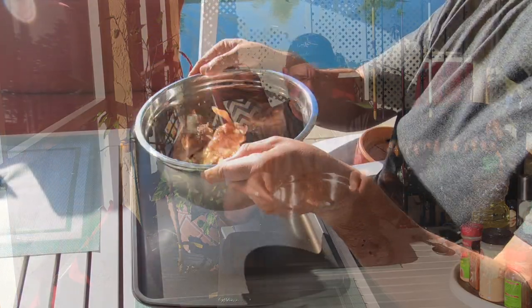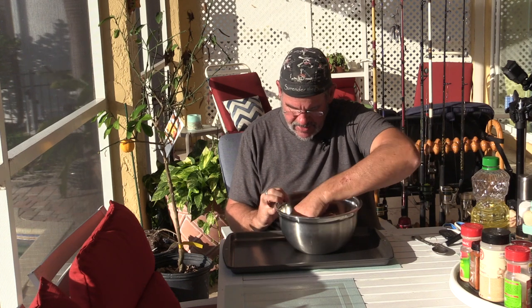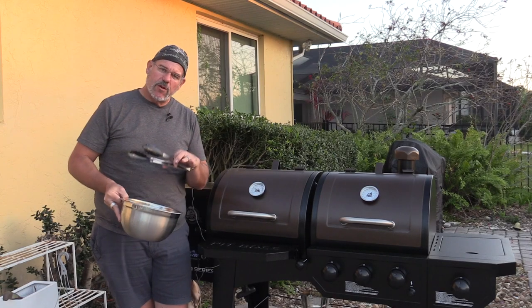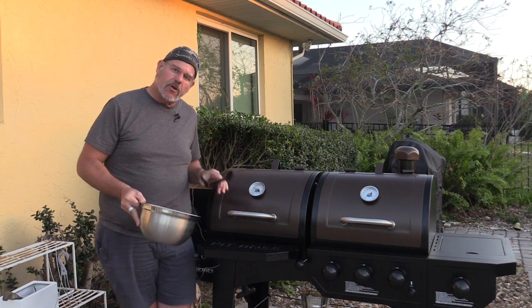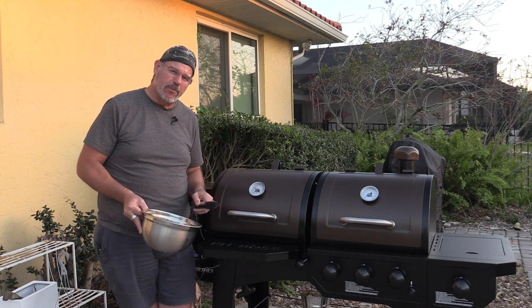Now we really just want to mix this around. You can toss these around or use your hand to get them well coated. I like to just get my hands in and mix them around — it's a good way to make sure you've got them completely coated. The oil is going to help crisp them up in the grill and prevent them from sticking on the grates. Now that we've got these wings rubbed and covered in canola oil, we've got the grill up at 350 degrees and we're going to put them on for about 45 minutes.